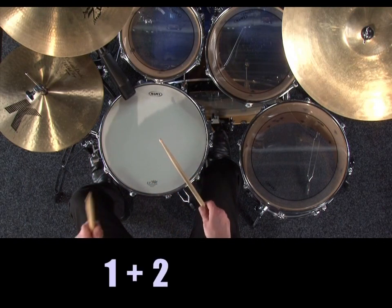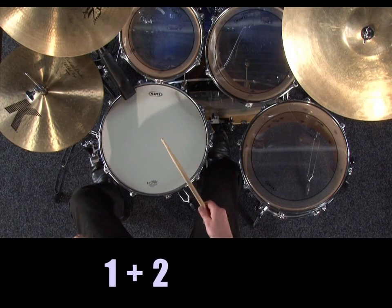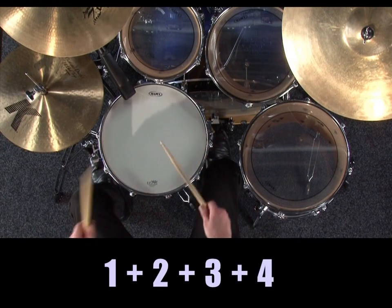One and two and three and four and, one and two and three and four and.